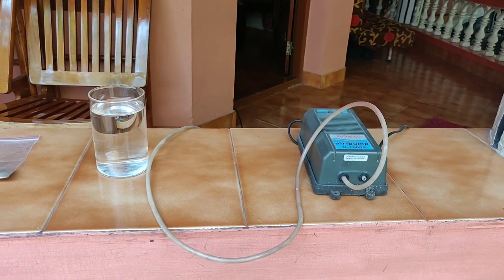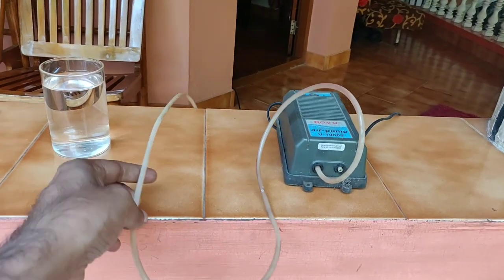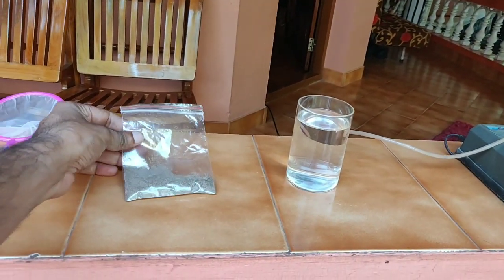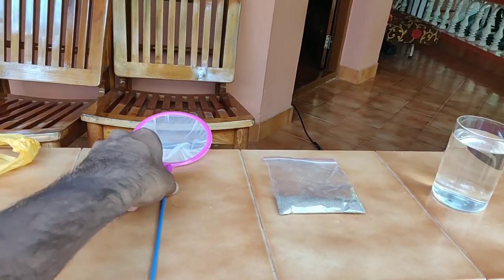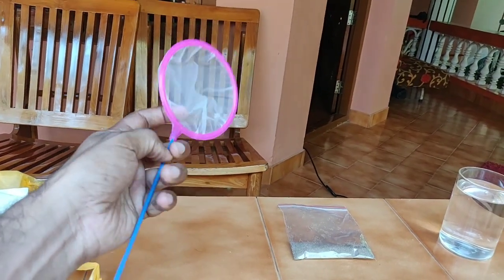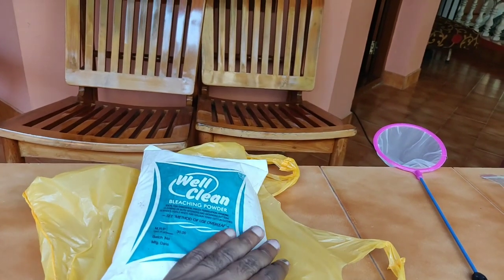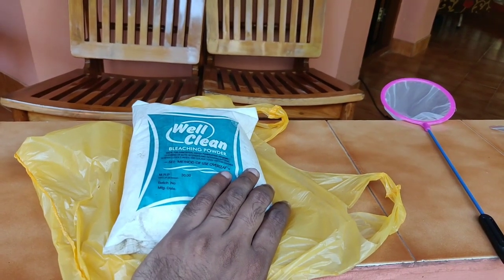I will set it up. This is an air pump. It is a strong air pump. Now we are going to use a glass. We are going to use bleach — a bleach bottle.